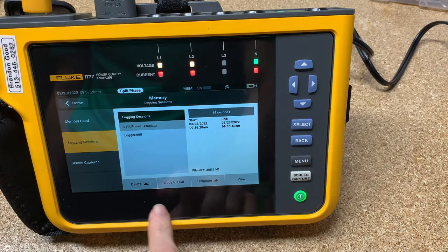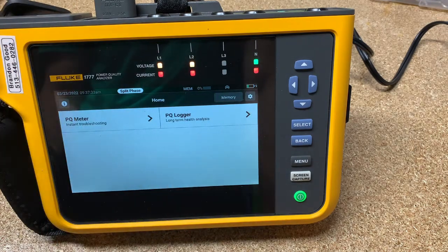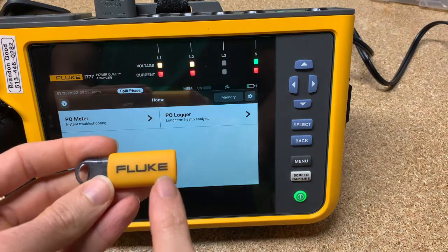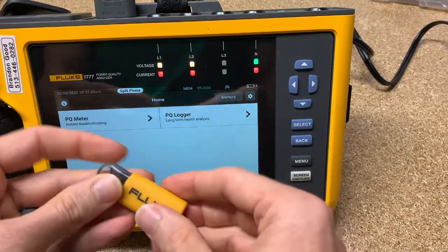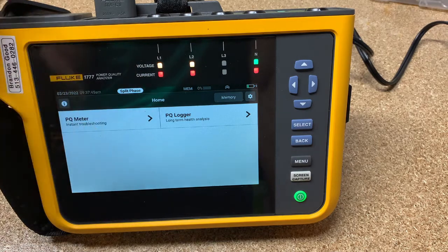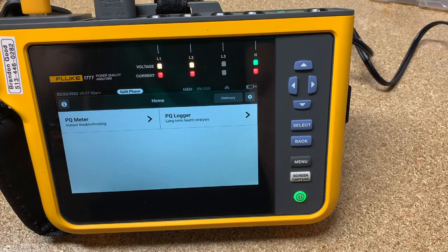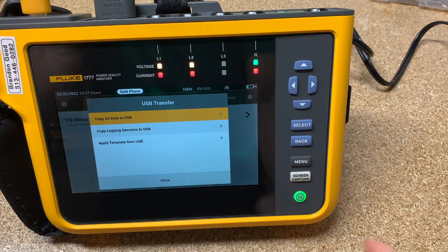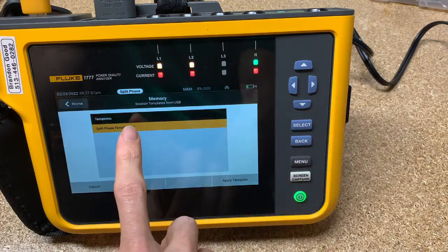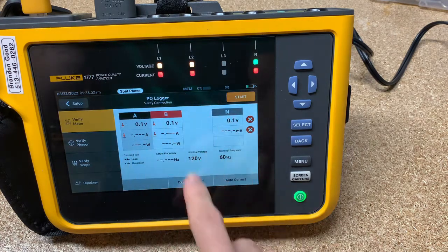Now we can go back and we've got it saved. I can pull this out. I could send this, or copy the file onto another USB stick and send it out to the field to somebody else that has a different 1770 series. They would plug it in to their 1770 series, and it's going to come up with 'apply template from USB.' Yes, I do want to do that — click apply template, and look, we've got it all formatted correctly.